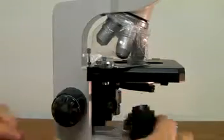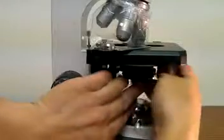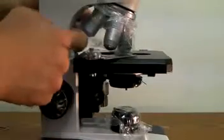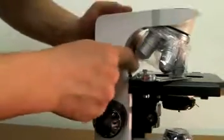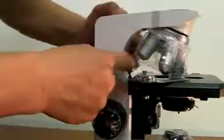Lower and raise the condenser frame, put the condenser back in, and tighten the nut. If you used the stage height limiting, make sure to screw it back in so it's nice and tight. That's it.